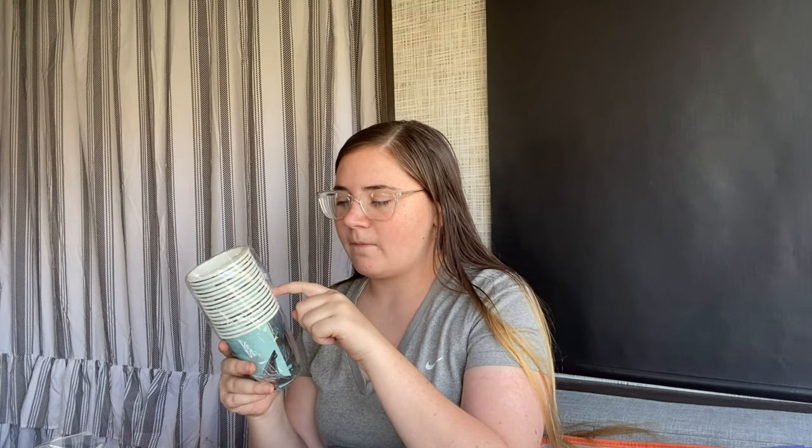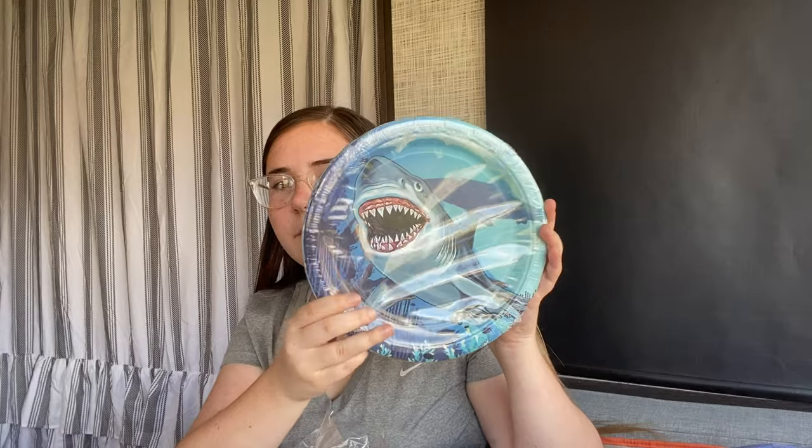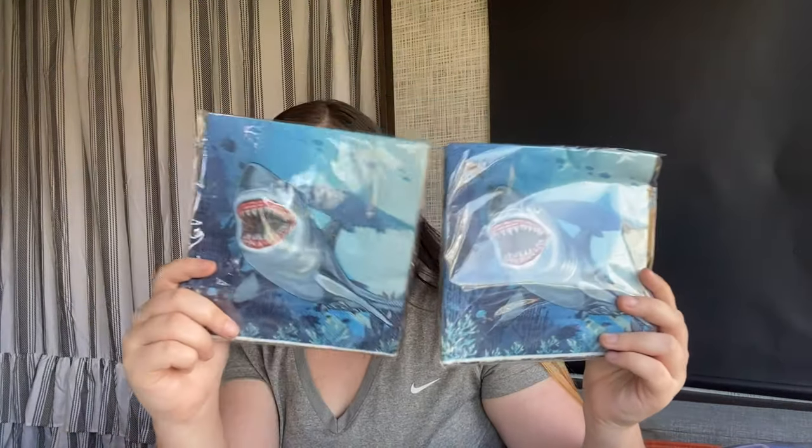First thing I ordered is a set for 16 people. It's these shark cups and it came with 16 blue spoons, 16 blue forks, 16 dessert plates, and 16 dinner plates.